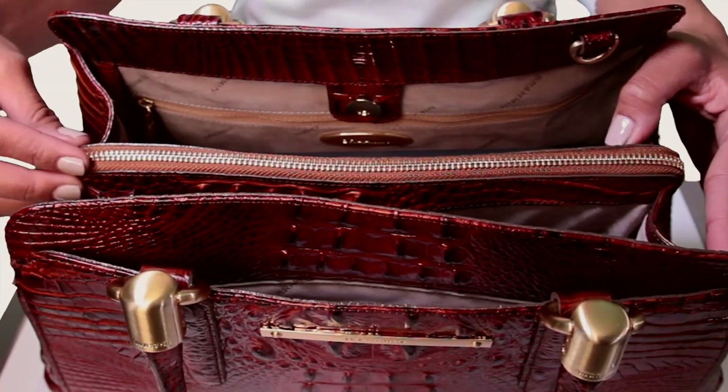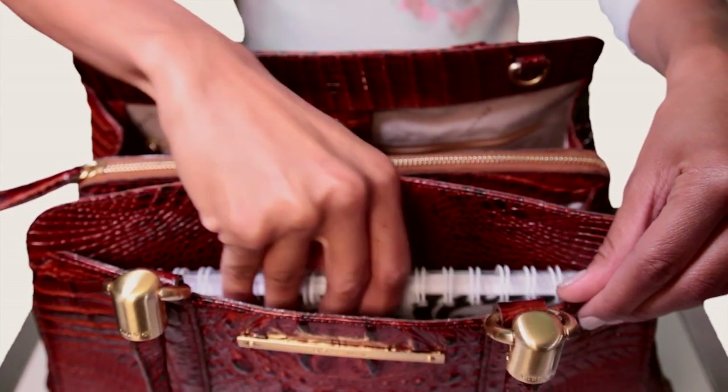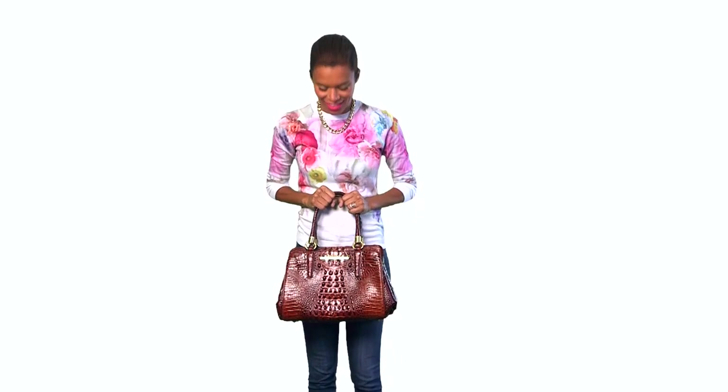A center zip divider creates two compartments with a magnetic snap closure. A front slide pocket adds additional space, while the bag's versatile design enables you to carry by hand or over your shoulder.